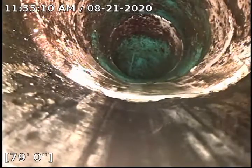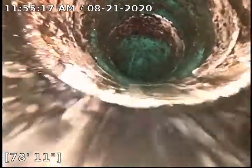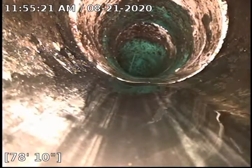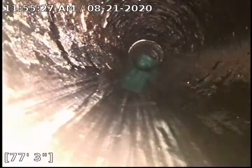And it looks like we transition right here. Looks like that is some more plastic pipe, maybe ABS, but that would be weird. Or it might be some clay pipe, but it definitely looks like plastic.